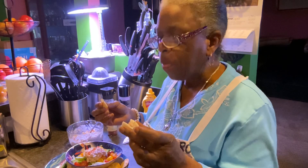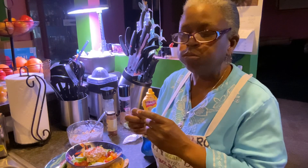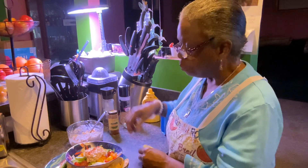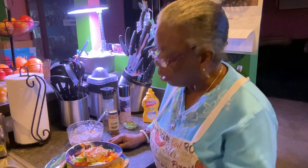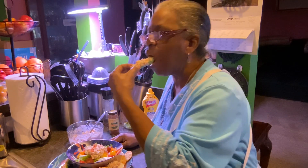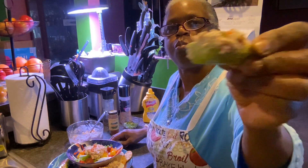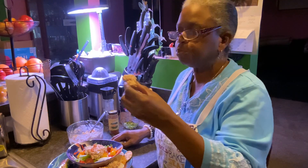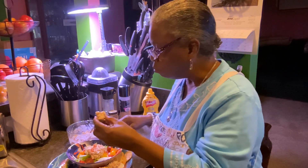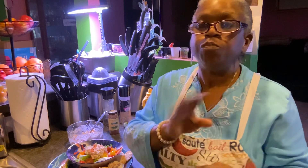Mm-hmm. Very acceptable. No bread. Now we're going to get a celery. Mm-hmm. Smell-o-vision. This is delicious. I'm not missing the bread at all.